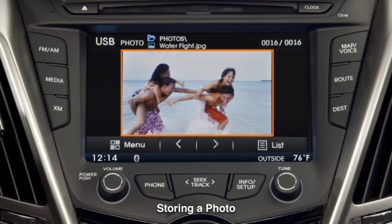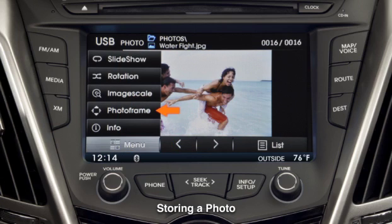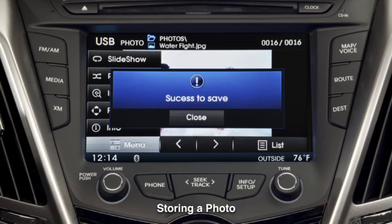To save a photo for use as a screensaver, touch Menu in the lower left-hand corner of the display, then touch PhotoFrame. The system will confirm that the photo was stored.